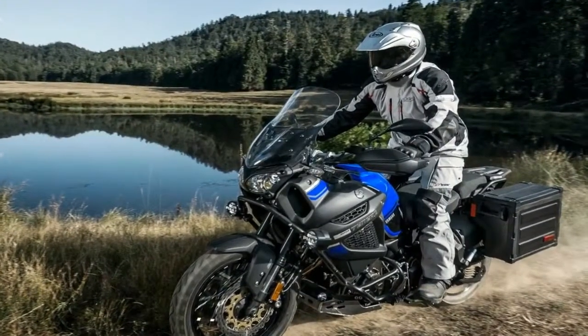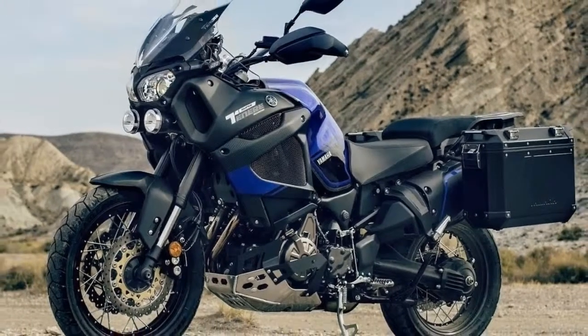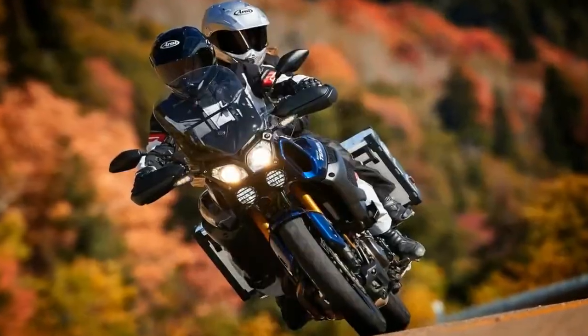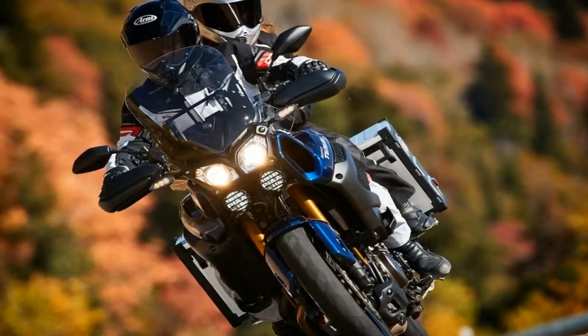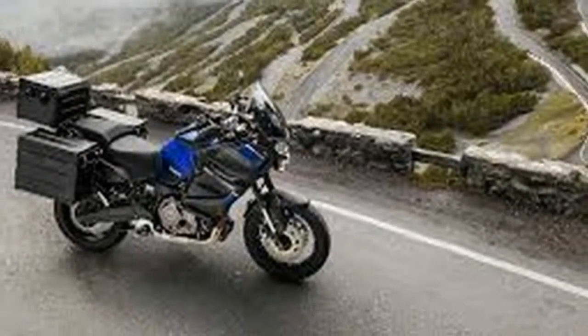For extra short or tall riders among us, peruse the accessories catalog. An optional low seat is available that is narrower and lowers the seat height almost another inch and a half over the standard seat, and a windscreen is available that is 2 inches taller than the standard.